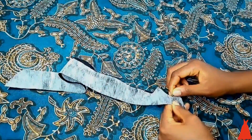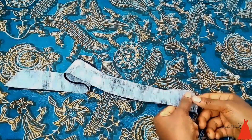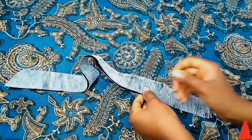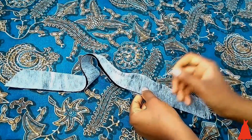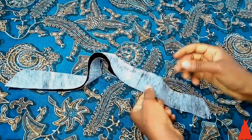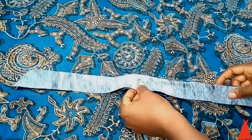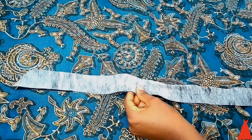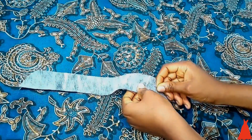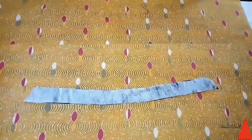To sew the collar I laid both pieces together and secured them with office pins. I made sure they were well laid on each other and equal and even. After securing with the pins I took the pieces over to my sewing machine.